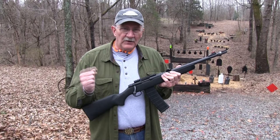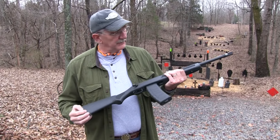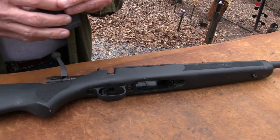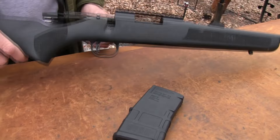Hickok45 here. You know, I have always wanted a high capacity assault rifle bolt gun. Look what I have — John and I made one. Actually, we didn't. This is a Mossberg MVP. Probably heard about it. And this is a 20-rounder. This would be more handy — this is a 10-rounder, or even a 5. It's what you would shoot most often.